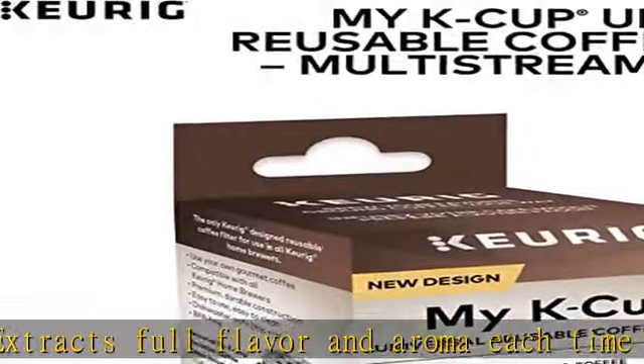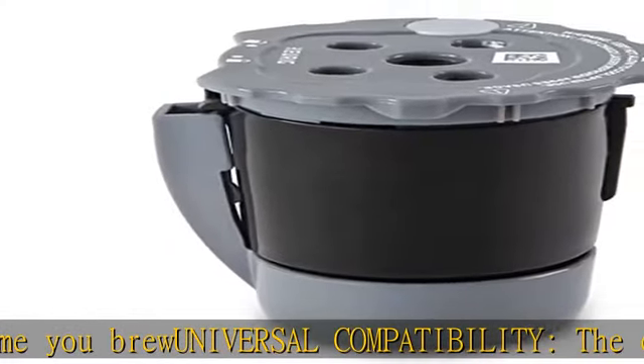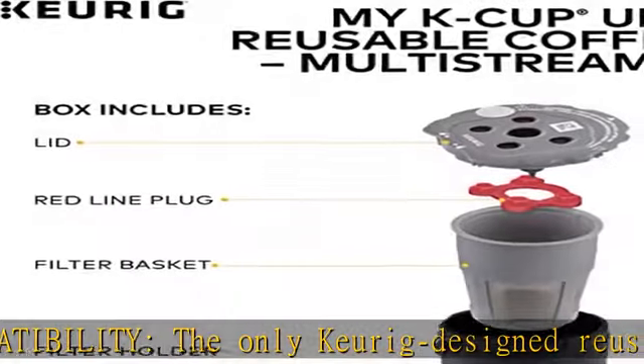BPA free. Designed for ground coffee use only. Tea leaves, hot cocoa, and other powdered beverages are not recommended. See the description to get this product today at the best price.